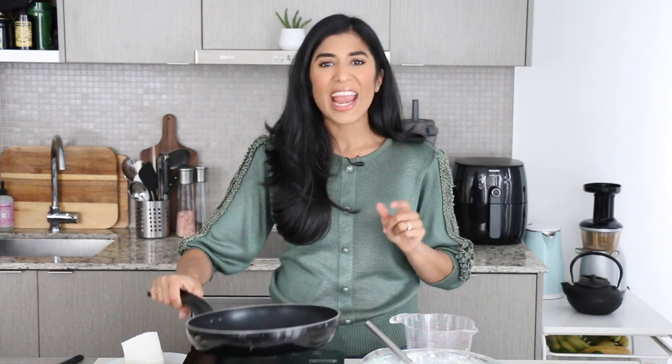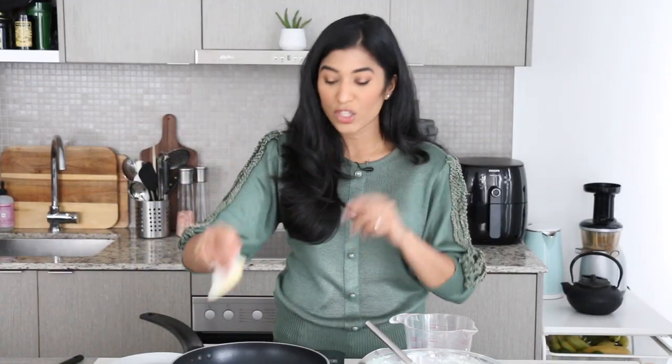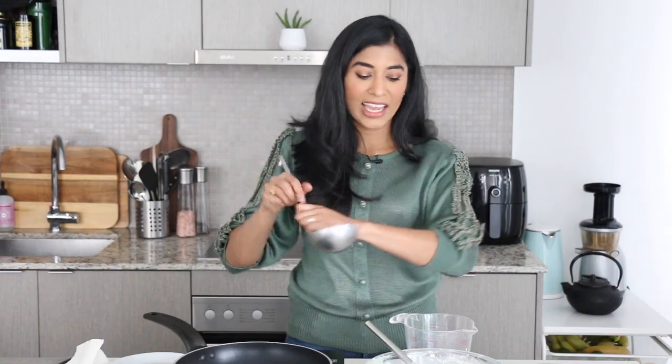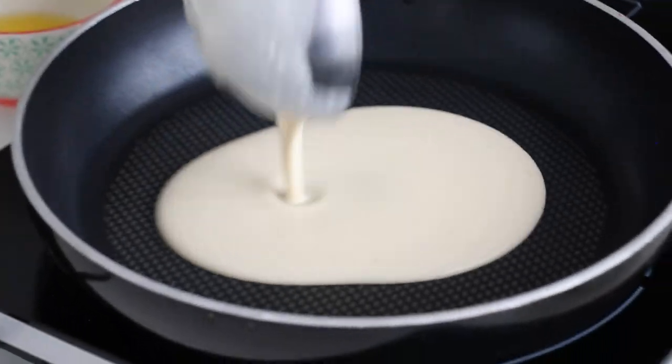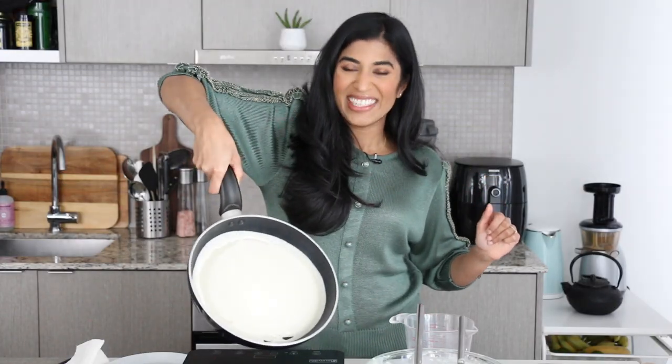Now we are ready to make our crepes. I have a non-stick frying pan — you'll need one that's about eight inches in diameter — on medium heat. I'm going to grease the pan with a folded paper towel dipped in a touch of butter, swirled around the pan. Then I take a ladle full of batter — about a third of a cup for this size pan — and drop it in the middle.